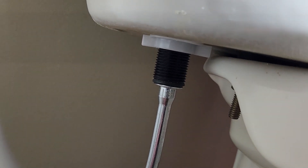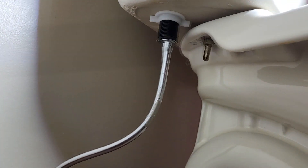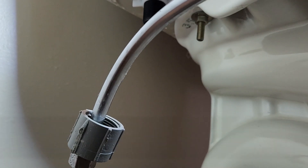Got that off now. We undid this top part here where it's connected to the toilet. Now let's see if we can get a better shot at getting it disconnected from the isolation valve. There we go, got that off now.